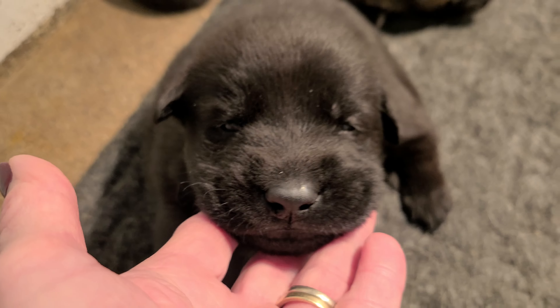Here is London and Brick's litter, two and a half weeks old. This is the bi-colour girl.